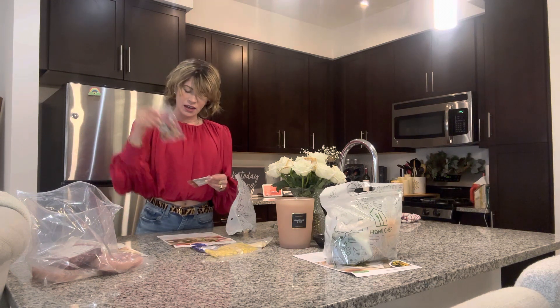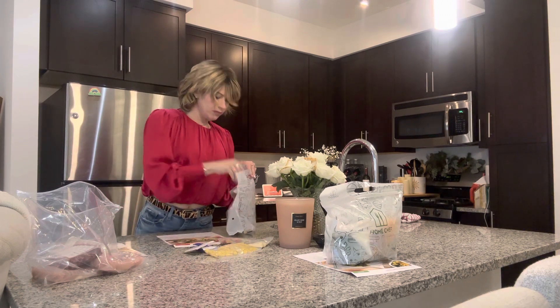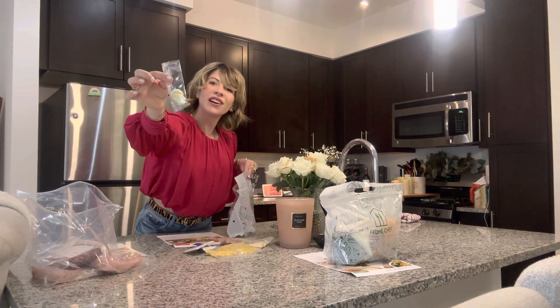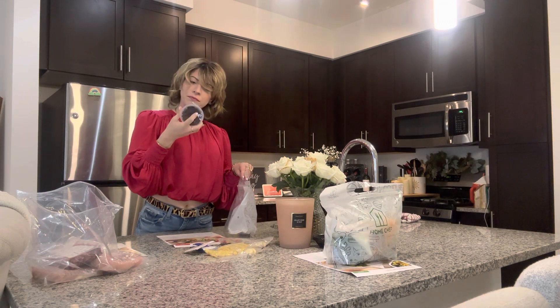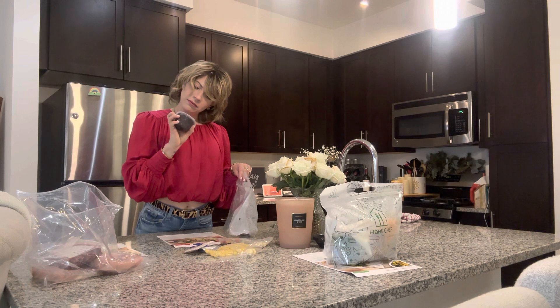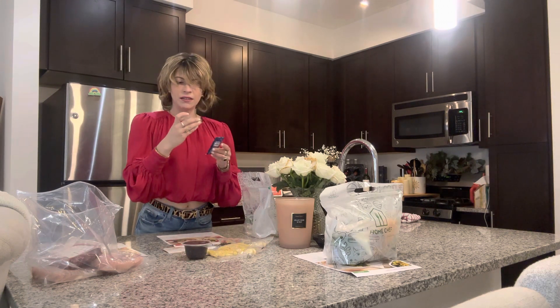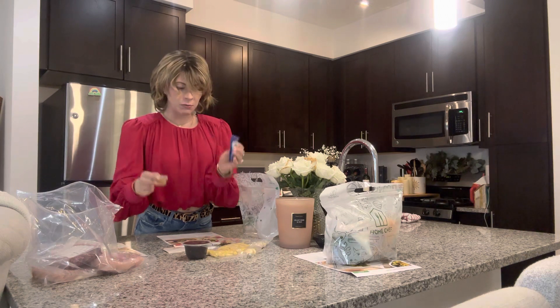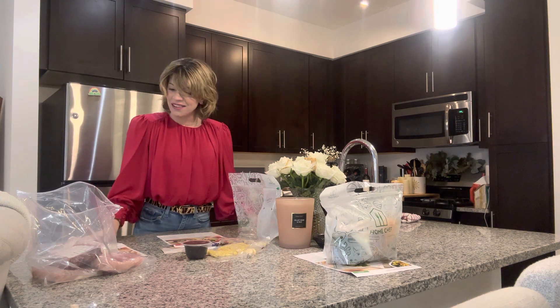It came without the lettuce! I'm going to have to go get a head of lettuce. There are mayonnaise packets — I didn't know there was mayonnaise on this — tortilla, seasonings, little cloves of garlic (that's cute), white balsamic vinegar, and more mayonnaise. I can't believe it came without the head of lettuce.